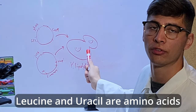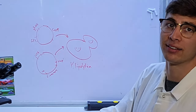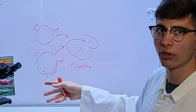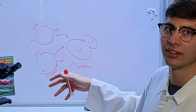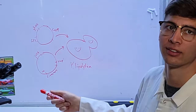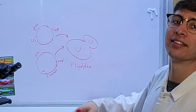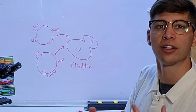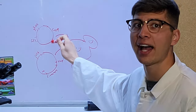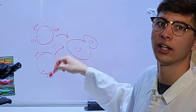Our particular strain of Yarrowia cannot make leucine or uracil by itself, and so it must have these plasmids in order to grow in a media that contains everything that it needs except for leucine and uracil. Our yeast cannot produce leucine and uracil, so in order to survive, it has to hold on to the two plasmids that contain the leucine and uracil genes.